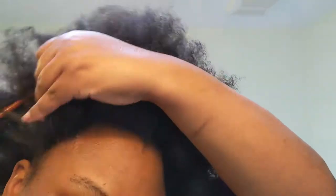Today I'm going to do a simple, quick, and easy style that was inspired by the TV show Insecure. Issa Rae rocks her hair natural and I really love it — I get some great style inspiration from there.